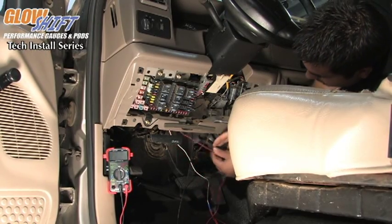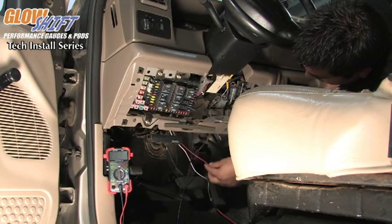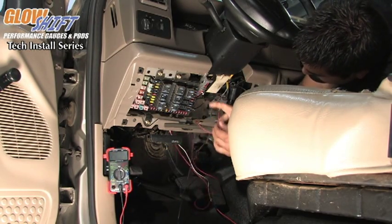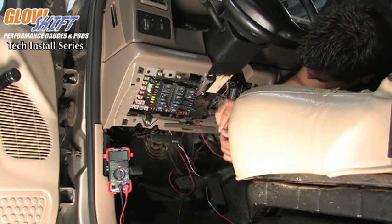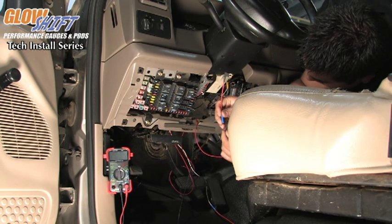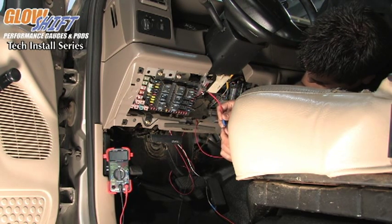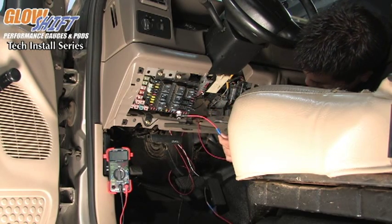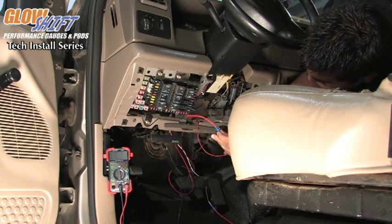We have this red wire coming from our 3-in-1 gauge up on the dash, and we're going to route it around to the fuse box. We have our Atta circuit that comes equipped with a crimp-on connector — push on the wire and simply crimp it.